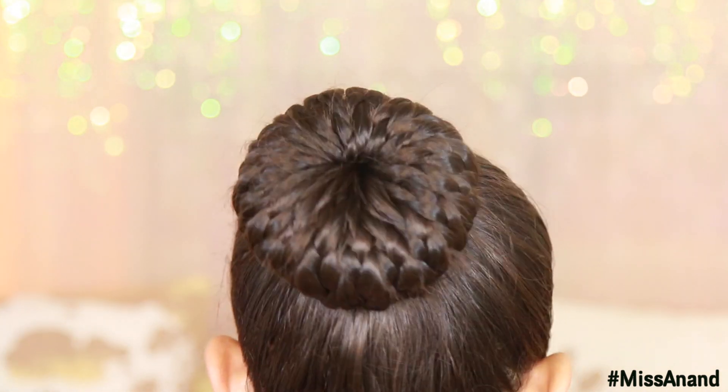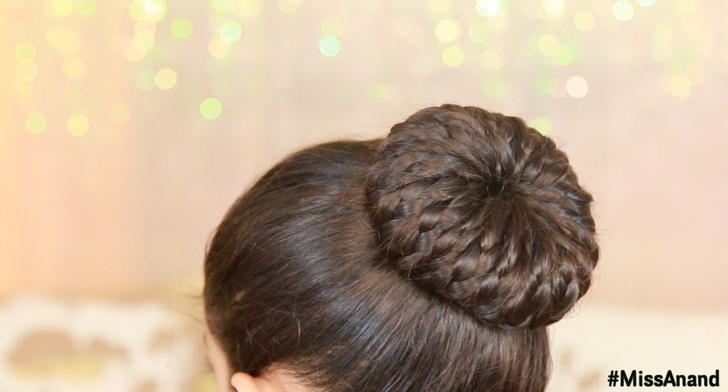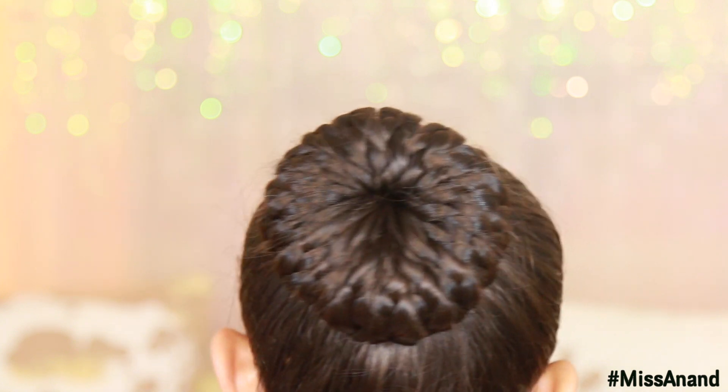This is our hairstyle complete. Look — there are small pieces of hair. I will cover the donut as well. How beautiful it is!